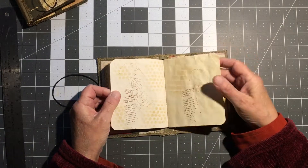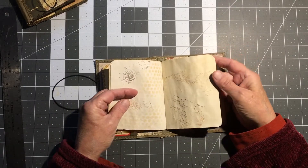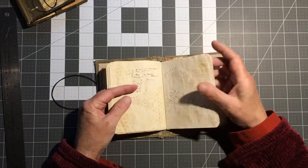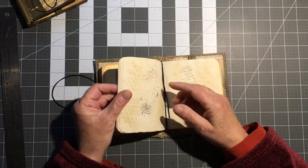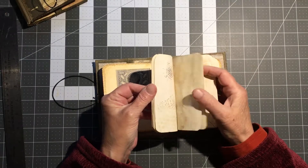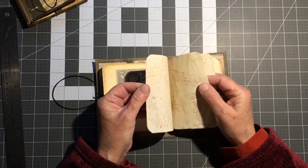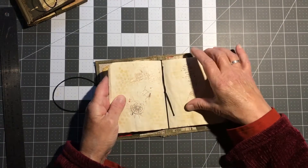This one has a little bit more work into it on the pages. It's removable, and now this one has 48 writable pages.